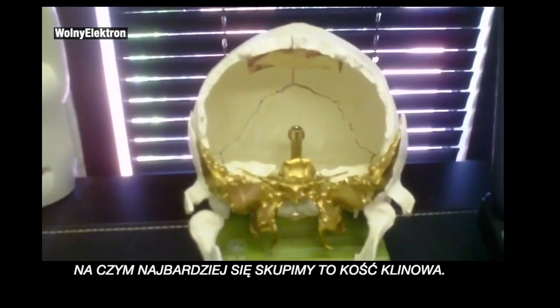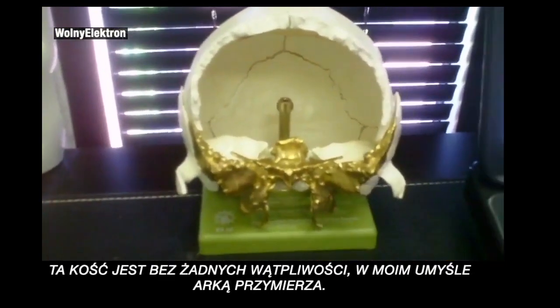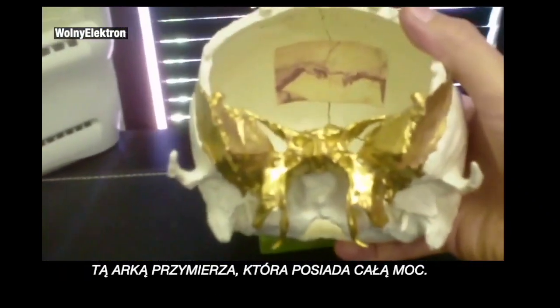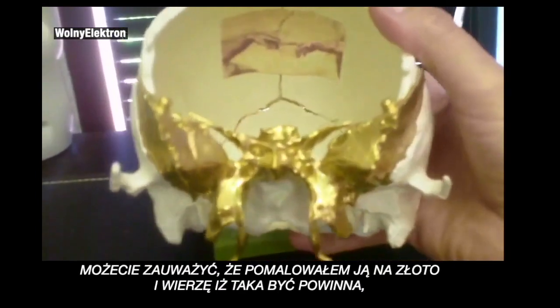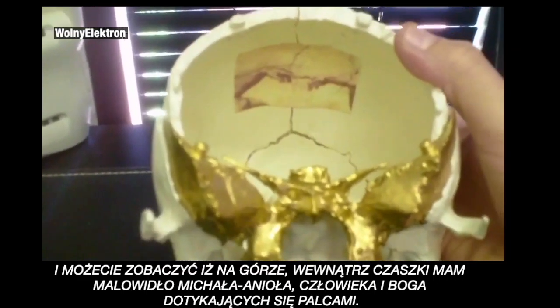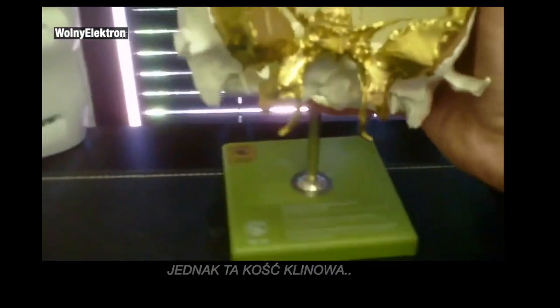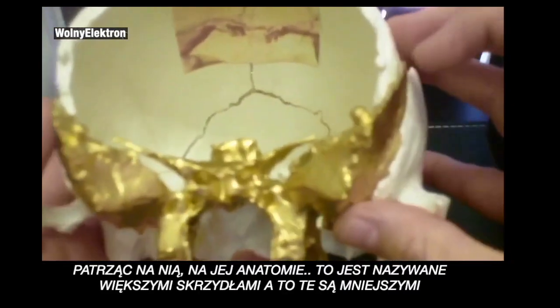But what we're going to mostly focus on is the sphenoid bone. The sphenoid bone is, without a shadow of a doubt in my mind, the Ark of the Covenant — the Ark of the Covenant that holds all the power. I've painted this sphenoid gold, as I believe it should be. In the top of the skull, I have Michelangelo's painting, Man and God Touching Fingers, and we're going to go over that also. In anatomy, these are called the greater wings and these are called the lesser wings.